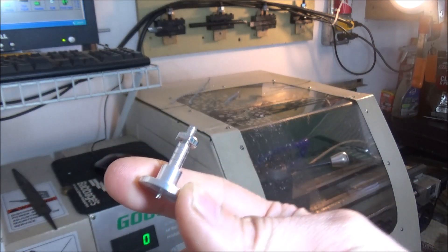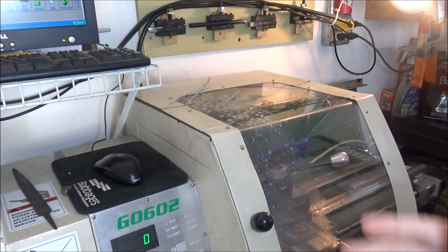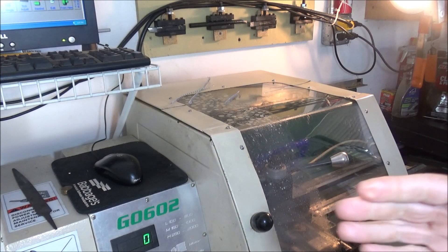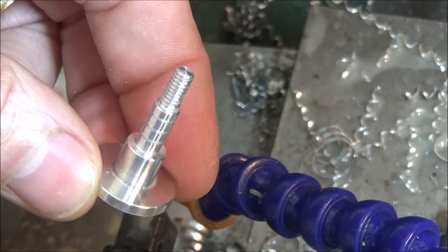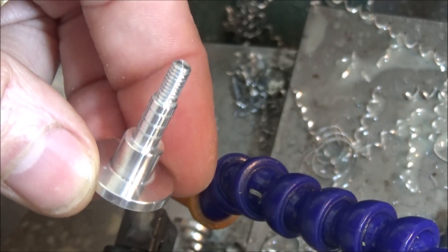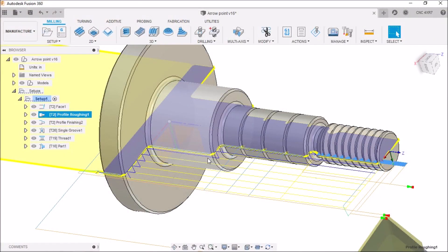Another thing I'm doing for the first time: a while back — probably about a year, year and a half maybe — Fusion came out with a feature for turning CAM operations called pecking. Let's go into Fusion 360 and I'll show you this pecking feature.